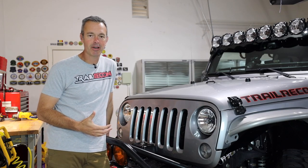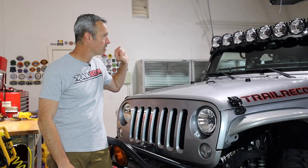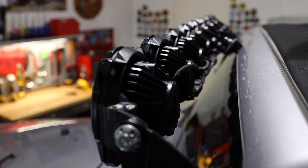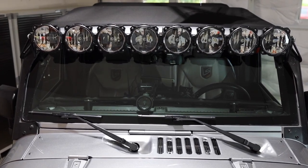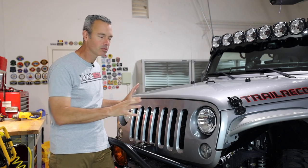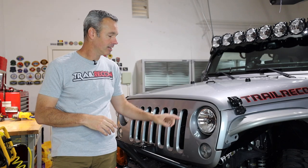Now let's talk about lights. I have a great relationship with KC HiLiTES, and I have a lot of them on my Jeep. Starting at the top: the Pro 6 light bar has been up there for at least three and a half going on four years. It puts out a ton of light and has held up really well — the powder coating still looks brand new. I love the look of it; the round lights kind of match the round headlights.